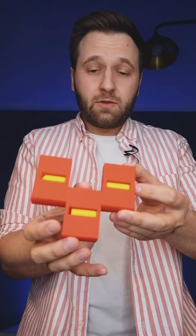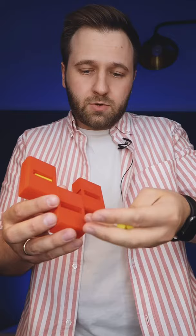Today I'm gonna show a secret of this magic trick. I've got a pencil, put it inside, cut it in three parts. You can take it out, put it inside. First one, second one, and third one. And here's the pencil.